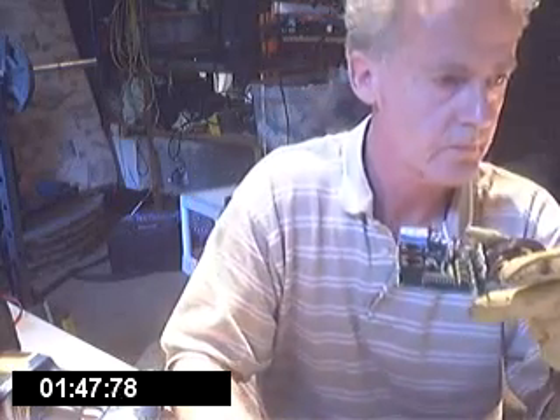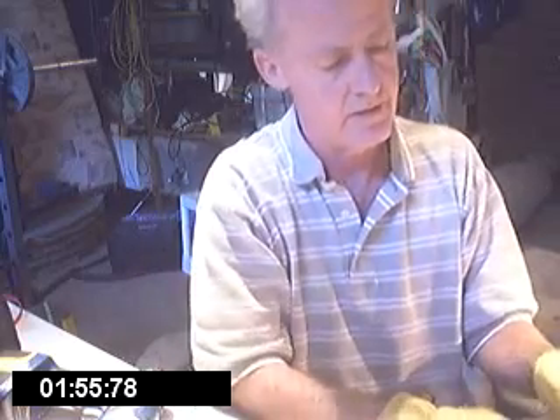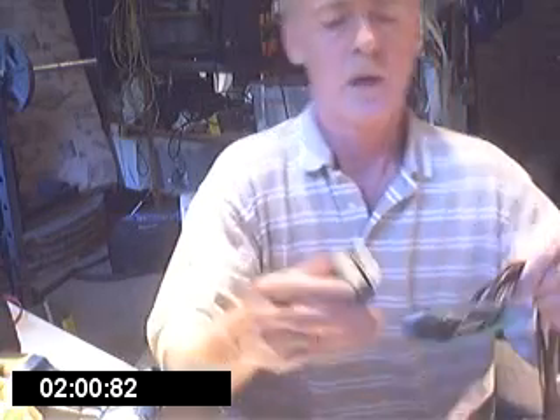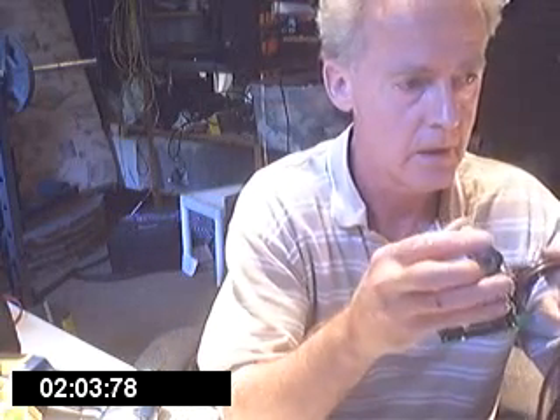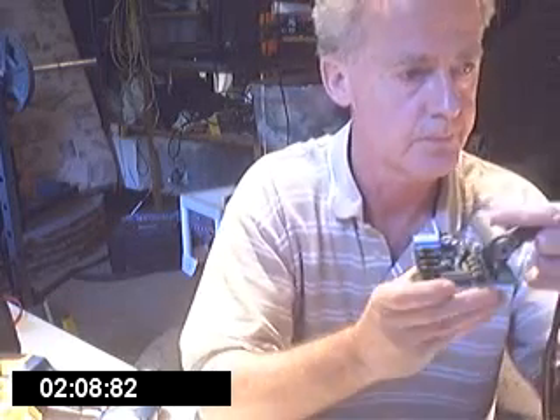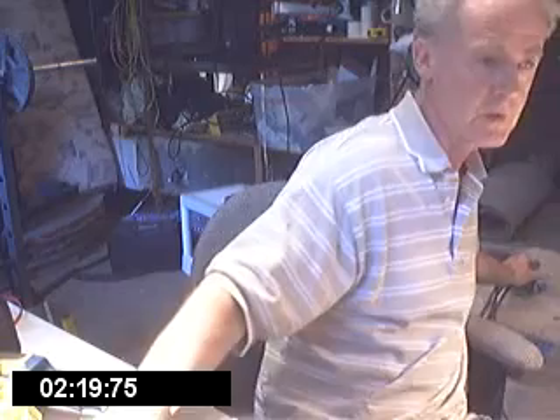We're going to mount it on our... and we're going to take my glove off so you can actually see how it's moving. We're going to put this right on here, to put it on, so that I have... and we're going to put this little thing in here. Thank you.